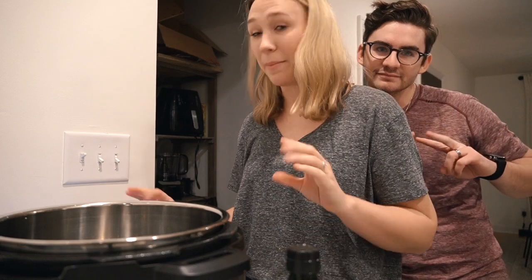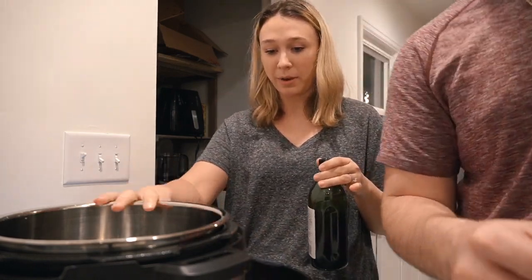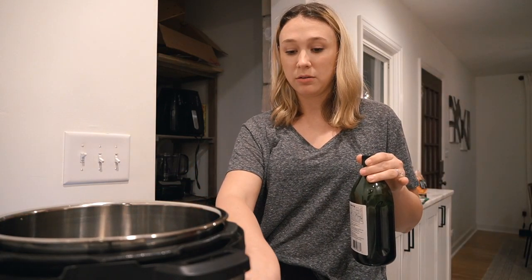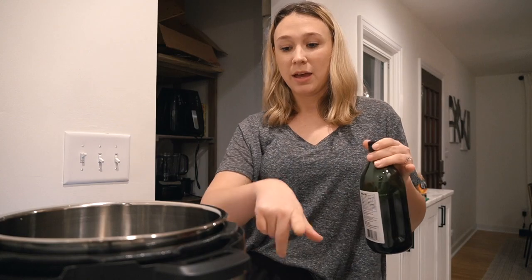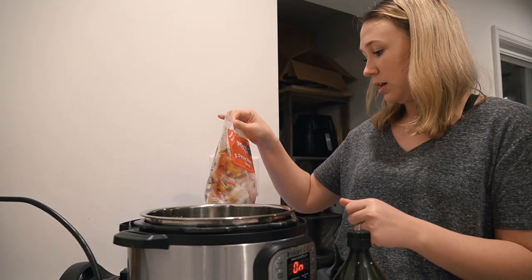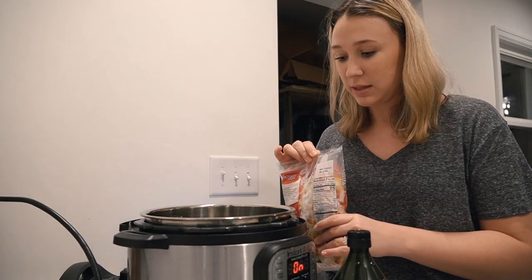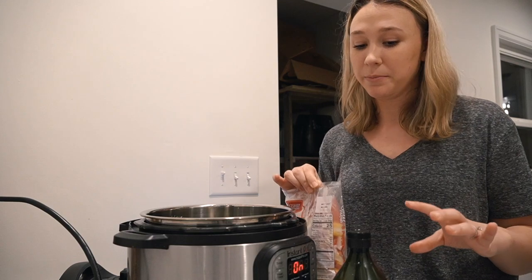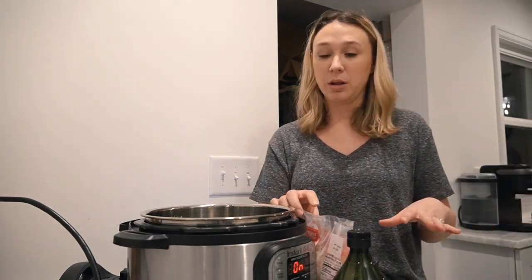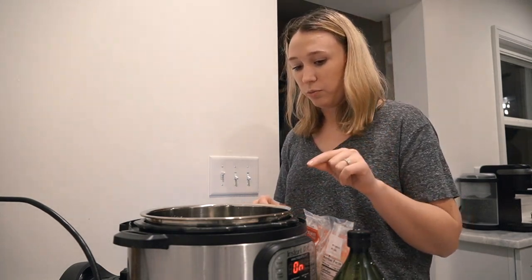I'm eyeballing this, so I'm going to turn my Instant Pot to the sauté button. I'm not going to be pressure cooking just yet — first I'm going to sauté my peppers, onions, and carrots for just a minute. Then I'll turn the sauté off and put it on the pressure setting with the chicken, broth, and everything else.